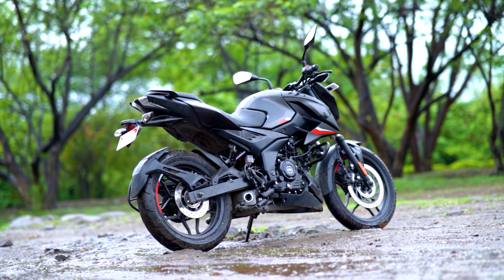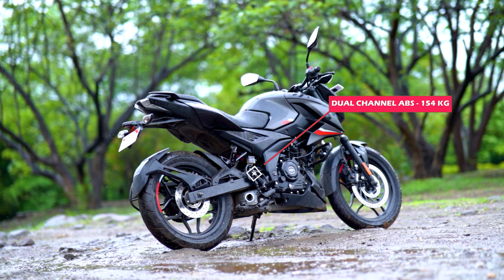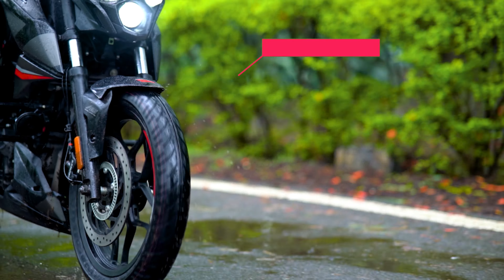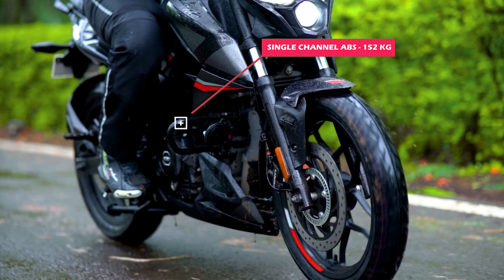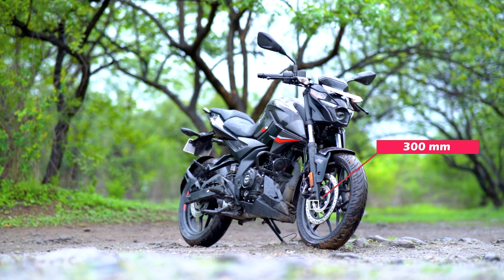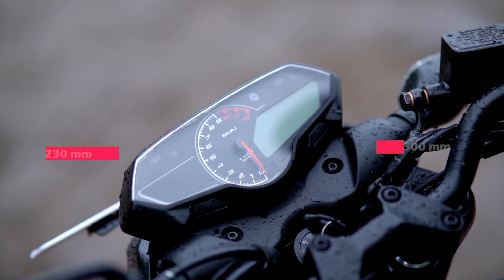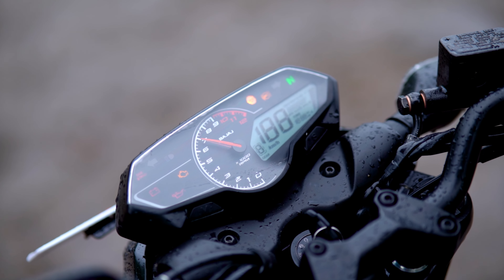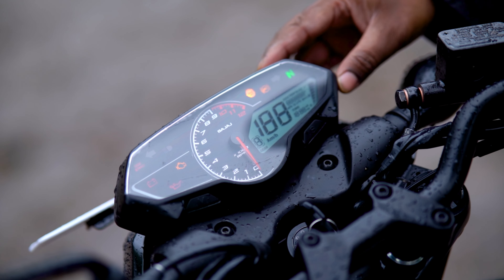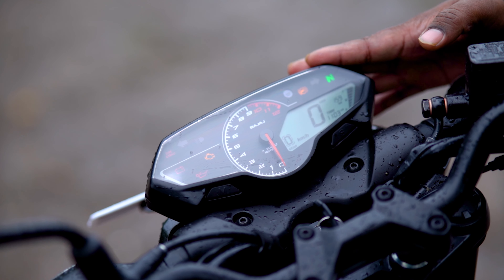You'll get to see an oil-cooled engine with 165mm ground clearance. The kerb weight is 154 kg for the dual-channel ABS variant, and 152 kg for the single-channel ABS variant. For brakes, you'll get a 300mm front disc and a 230mm rear disc. The instrument cluster is the same as the Pulsar 250 — a semi-analog instrument cluster.